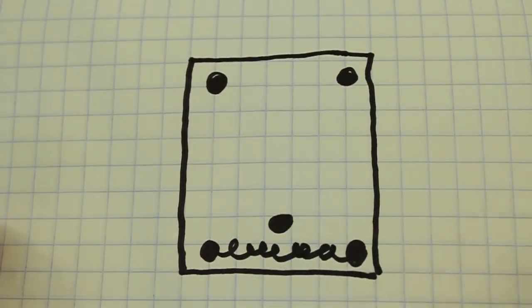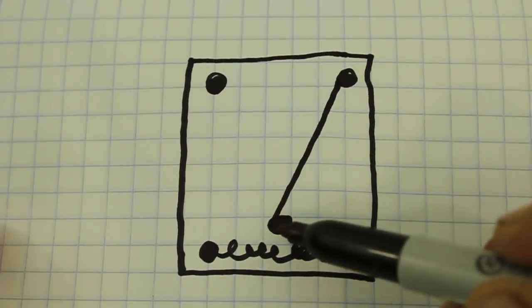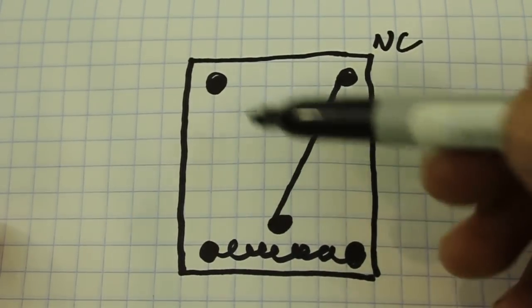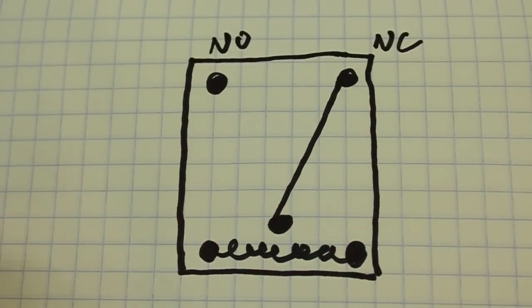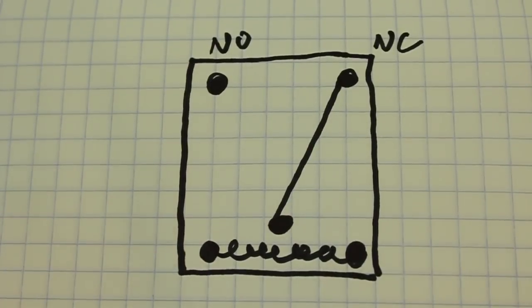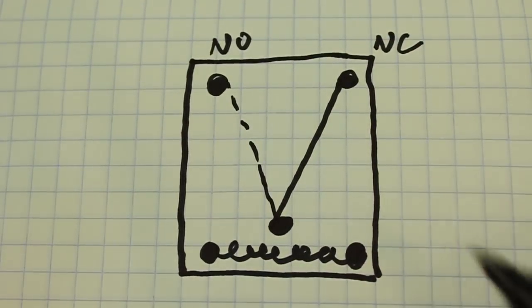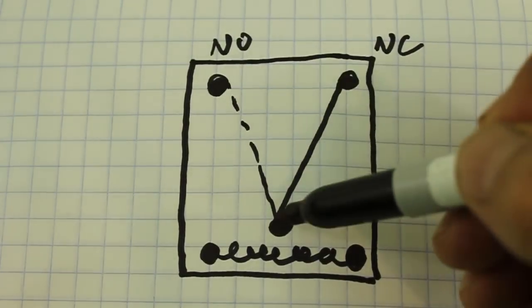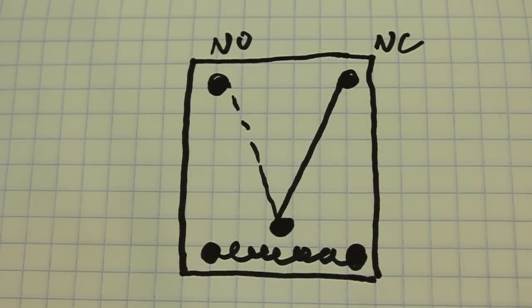The remaining three contacts: two of them are internally connected by a switch, so they are normally closed, and the other pair are normally open. When we energize the relay — when we apply a voltage to the coil — the switch moves from this position to the other position. So these two contacts are now open and the other two are closed. When we de-energize the coil, the switch moves back to the original position.